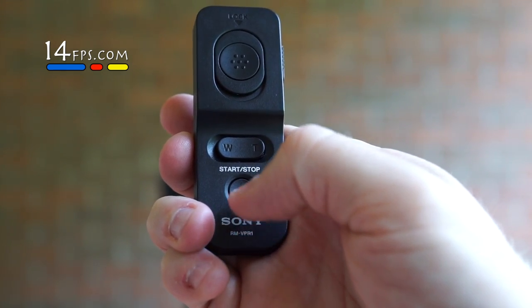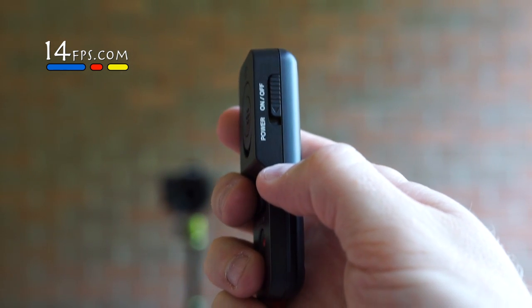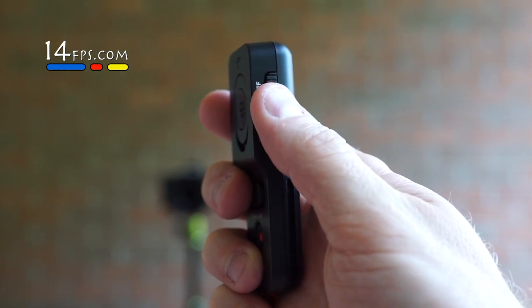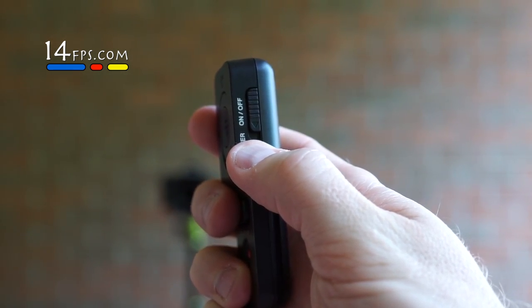It also has an on/off switch — I just turned the camera off, or put it to sleep in this case. And if I want to recall the camera's power back on, no problem — there you go.